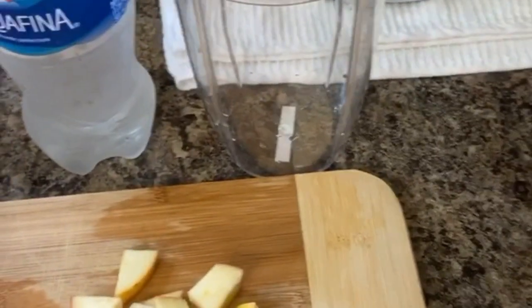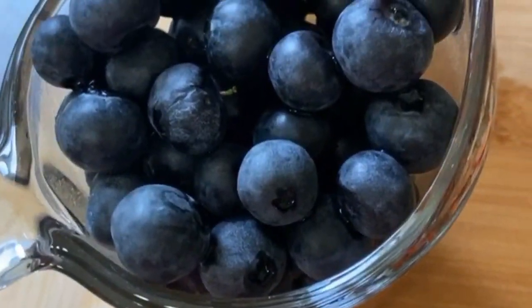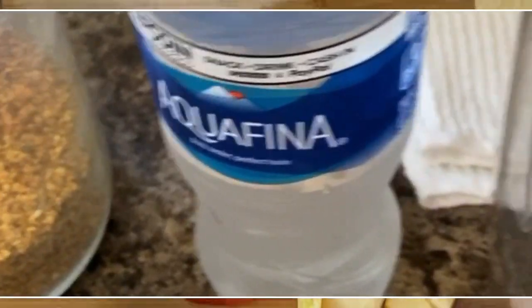Good morning, you guys! Here's what's in the cup this morning: I have one whole apple, the juice from half a lemon, one cup of blueberries, a spoonful of bee pollen, and two cups of water.